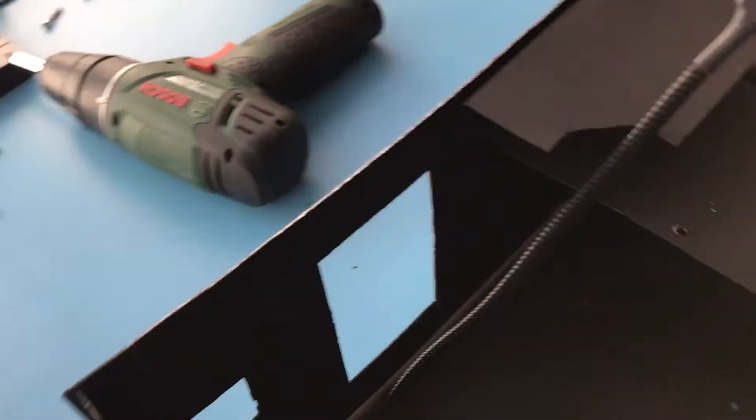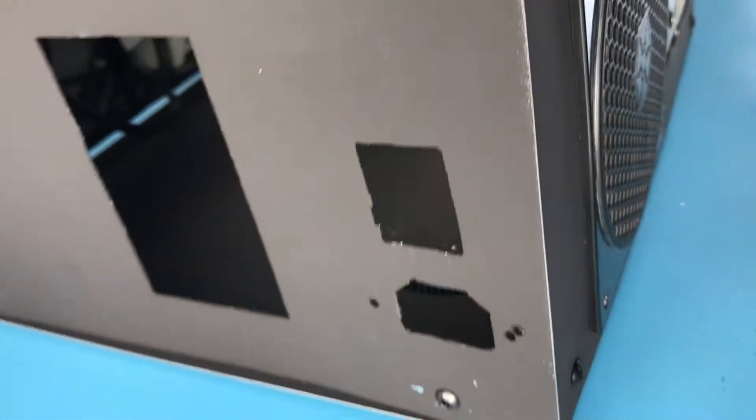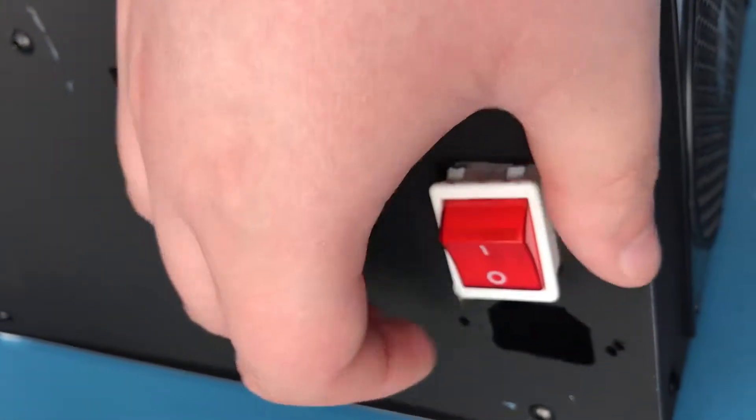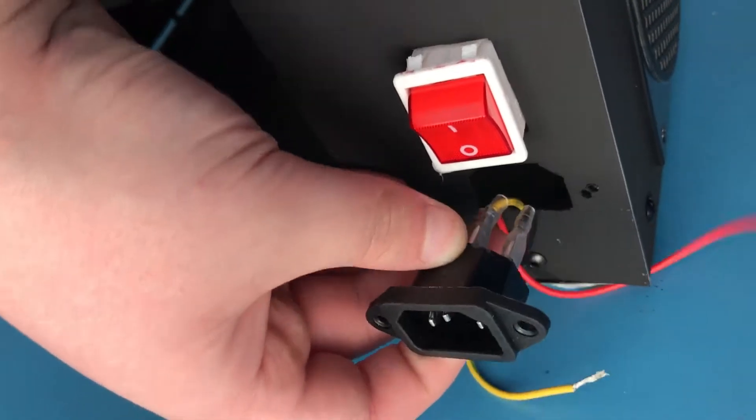This is the back side of the control box. This hole is where the cables will come out of the enclosure. I'll have a power switch here, this power switch. I'm also going to have the plug or the mains outlet here.